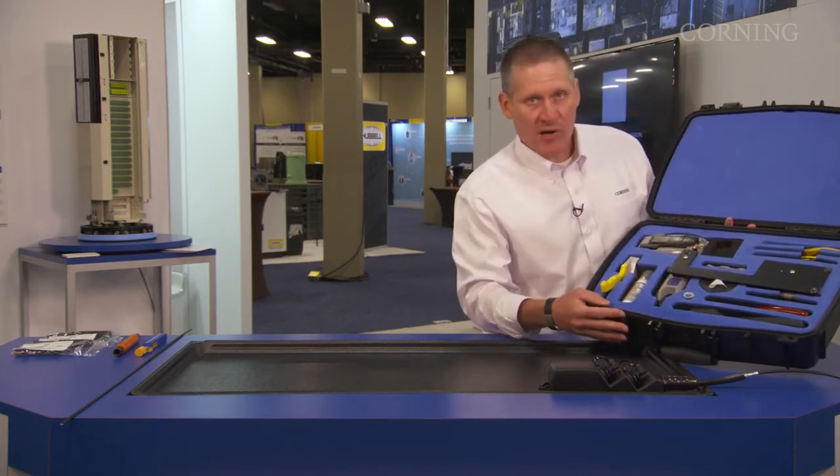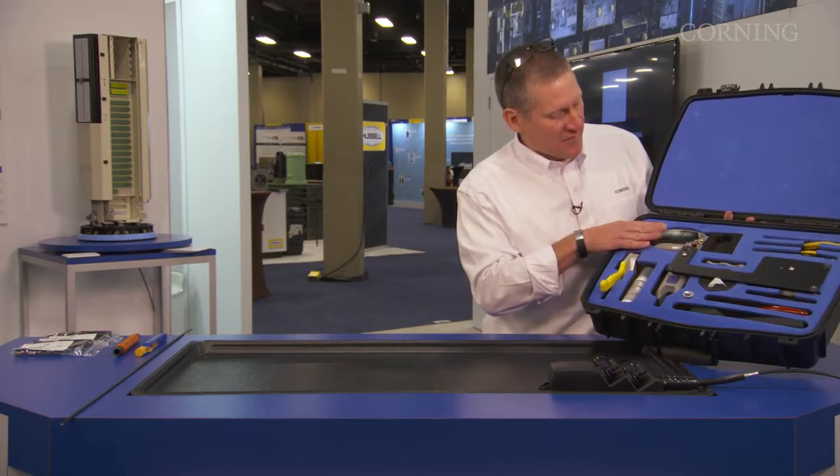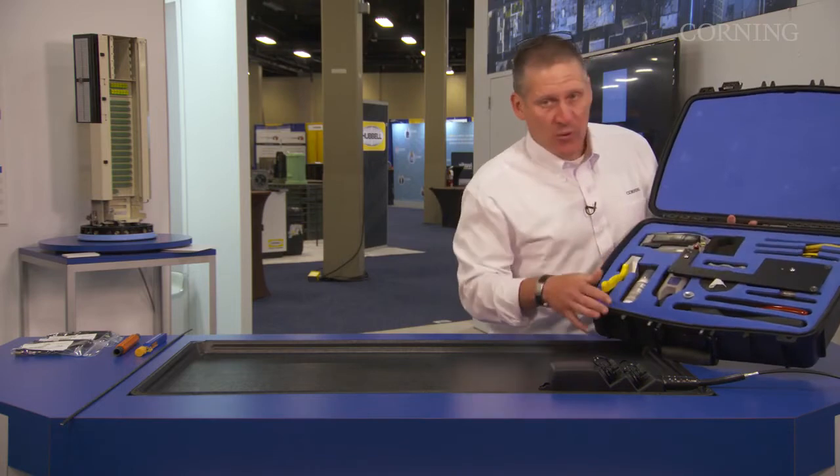This kit here is what we would call our comprehensive kit. This kit includes the OptiSnap installation tool, our OptiSnap cleaver, and the actual prepping tools.